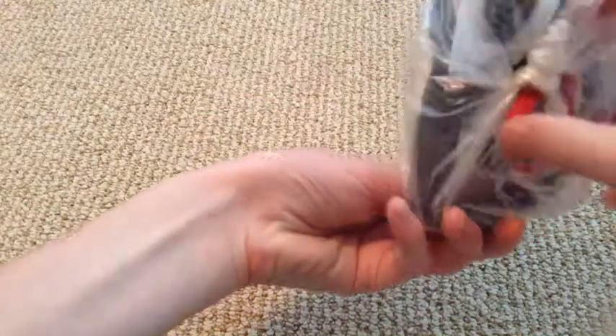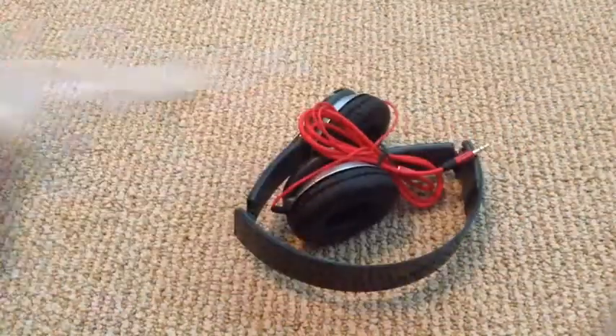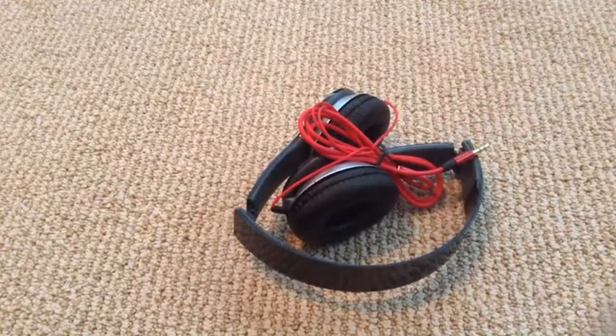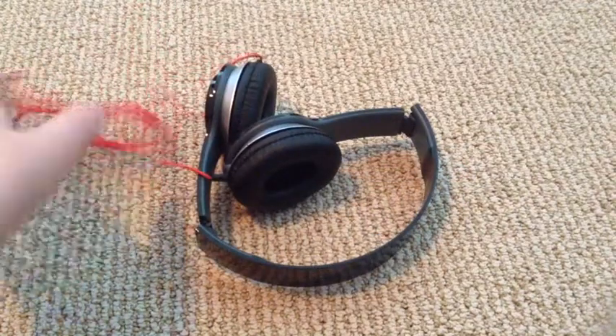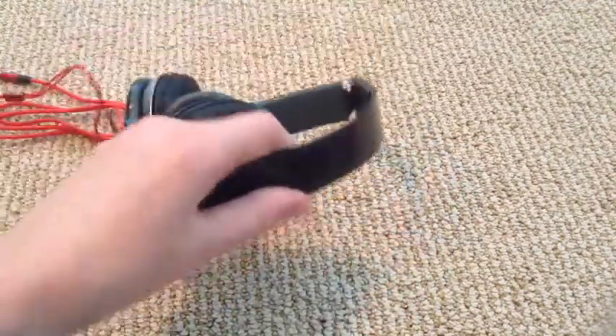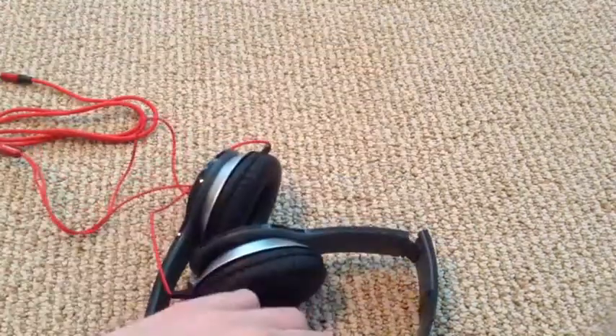Here are the replica Beats Solos. I'll just untie these. So here they are. Right away I can tell the real cheap feeling. One more big thing — it doesn't say Beats by Dre up here. Usually it'll say Beats by Dre in white and black, but here it doesn't say that.